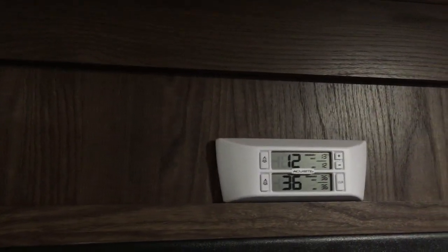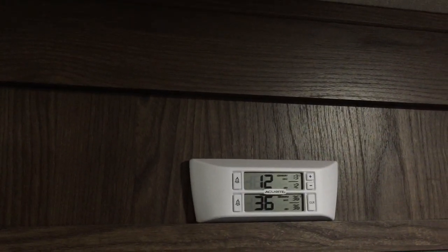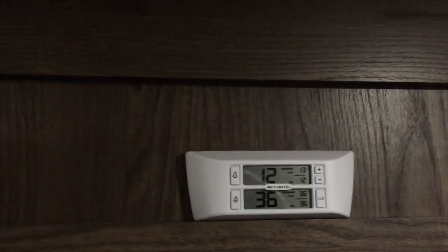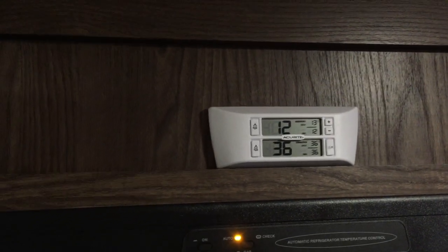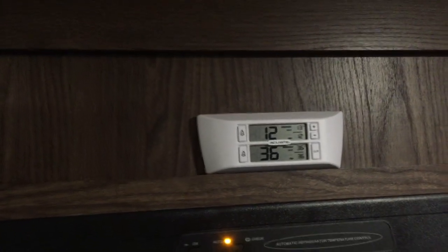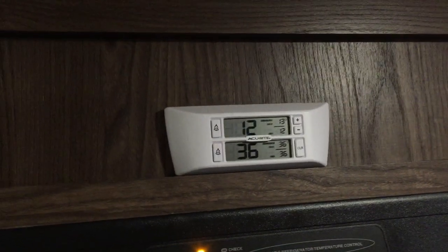I'll open the refrigerator and freezer in a minute to show you. The sensors can either be clipped on the shelf or suction cupped to the side. The sensor range is minus 40 to 100 degrees Fahrenheit, the signal range is 75 feet, and we paid $25 on Amazon in 2019.